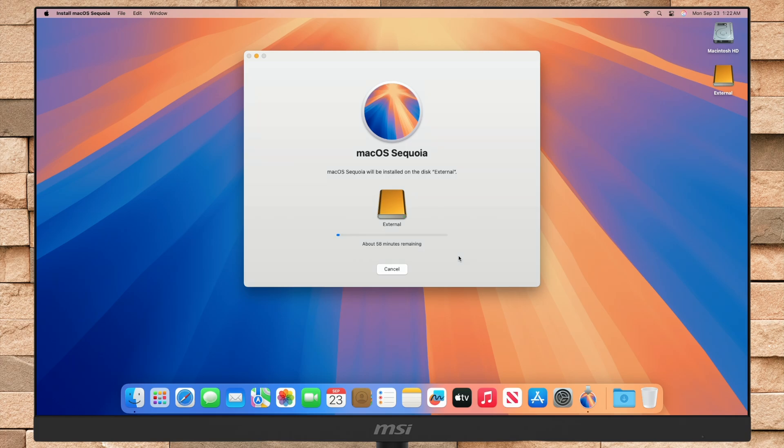Keep in mind that during the installation process, your Mac may restart several times, so don't worry about that.